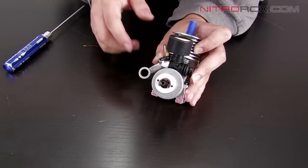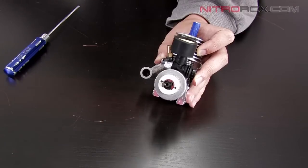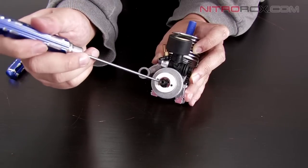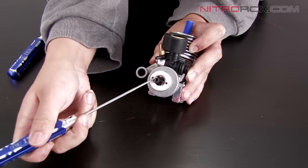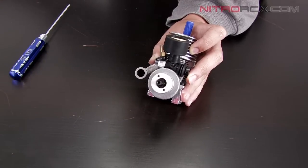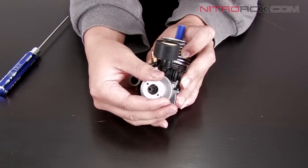And now we can see the exposed clutch. There's a silver E-clip right here. You can use the screwdriver and pop that off. After you remove the E-clip, the clutch should pull right off.